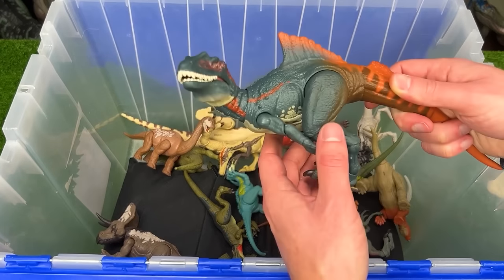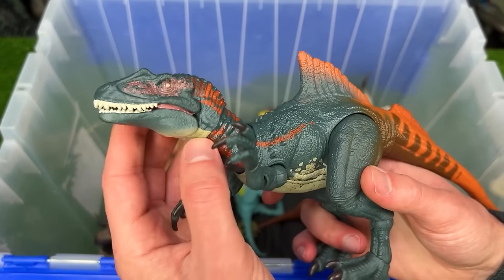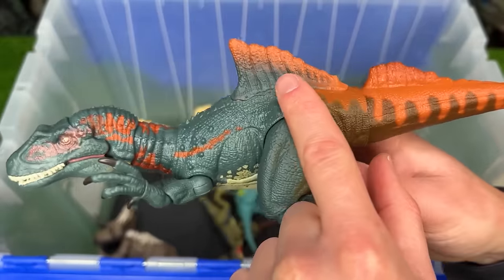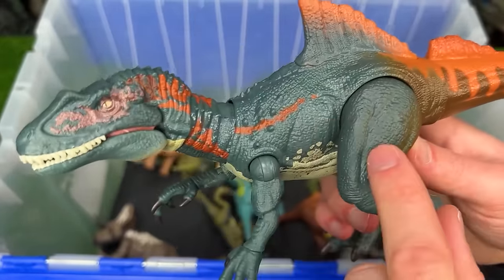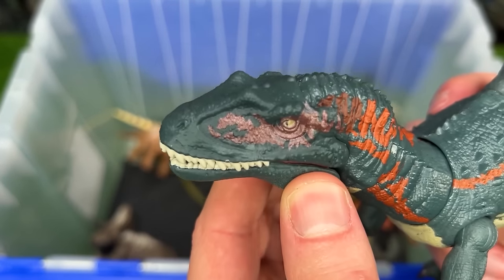Here's another Hammond Collection figure. This is the Concavenator. It too has a fully poseable body with all of its limbs and it features some pretty cool coloring with some bright orange along parts of it, the dark blue, the lighter underbelly, and some cool detailing around its eyes.